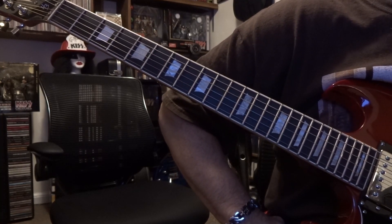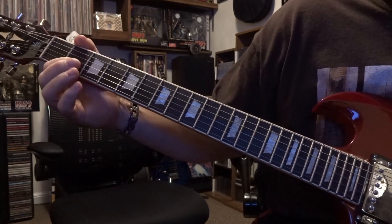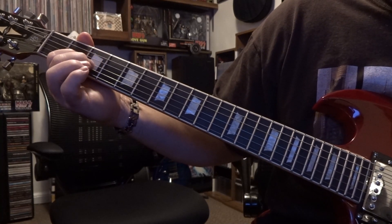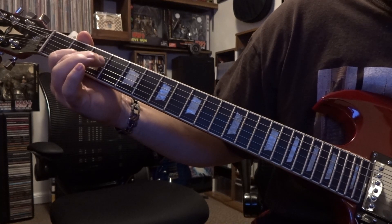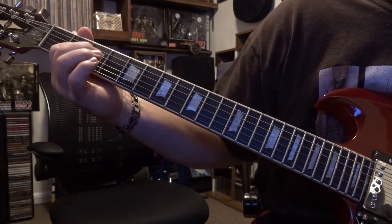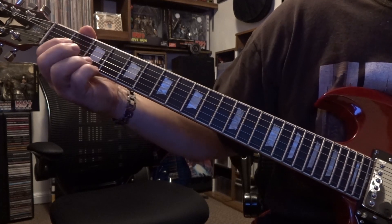Today we're taking a look at 'Ain't No Fun Waiting Around to Be a Millionaire' from AC/DC. At the second fret you're fretting the third string, you're muting the second string out, and you're strumming the open fourth and third. Then right after that you're hammering on the fourth string third fret and fourth string fourth fret, and then strumming the open fourth and third.